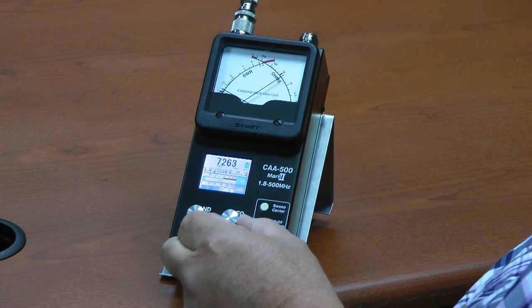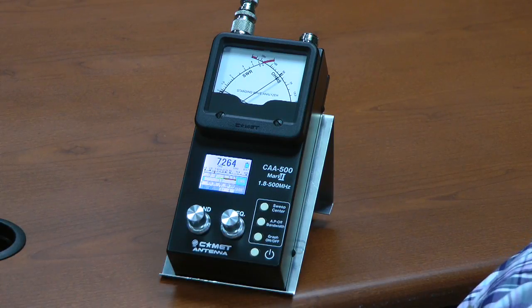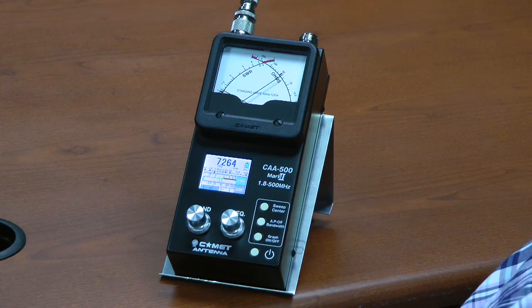It's getting lower, it's getting lower — and right about there is the resonant frequency. We're on 7264 kilohertz.